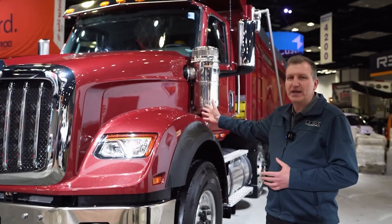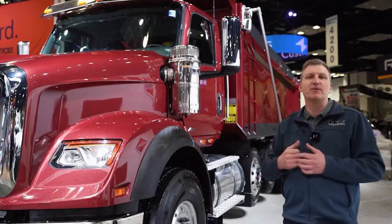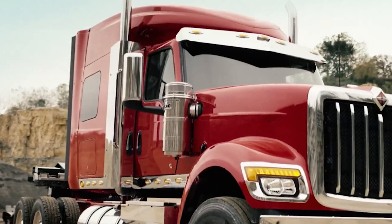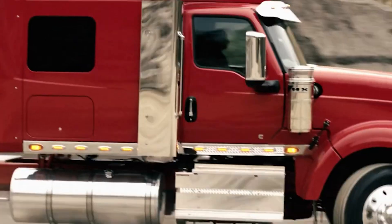The HX620 is our setback axle model, which basically means the steer axle is set further back from the bumper of the truck. The HX520 is the companion model that has a set forward axle configuration.